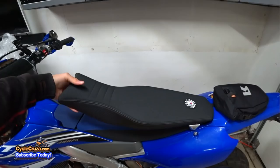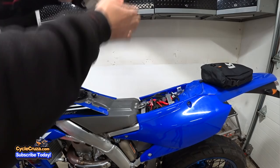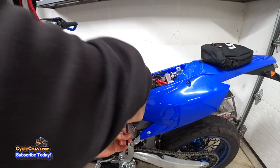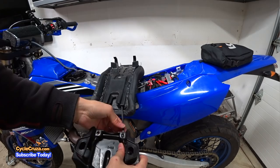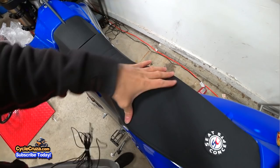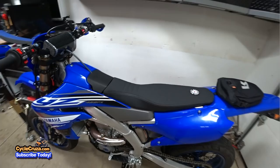Now let's go ahead and get the stock seat off — I just removed that bolt and this bolt. There we go. As you can see, this piece is connected here; I'm going to take this off. Got that one in — pop right in, bada boom bada bang. One thing I really like about this seat is that it's wider. It fits real nice and it's not too soft; it's still firm, but it's much more comfortable than the stock seat.